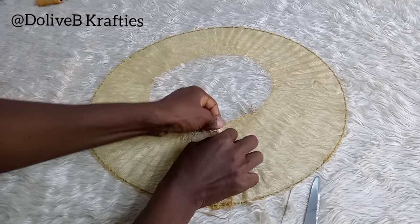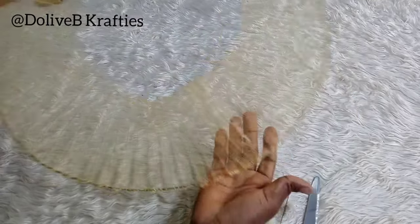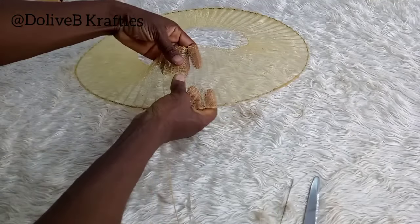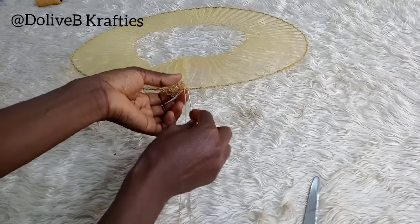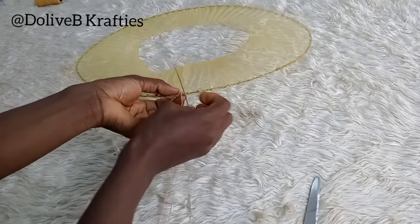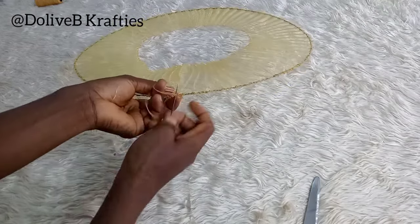If you do this joining part neatly, from the outside the join may not be seen. You can also cover the joint area with designs or accessories later. Then continue to stitch properly at that point.